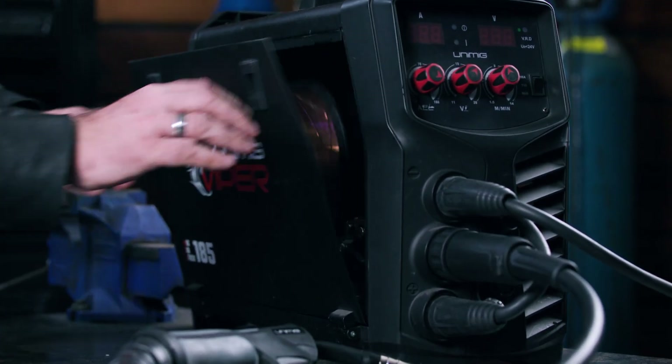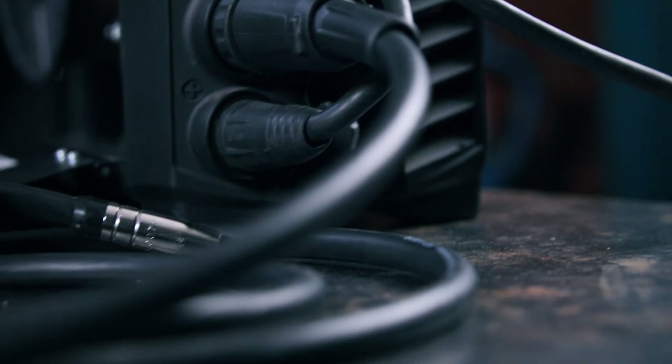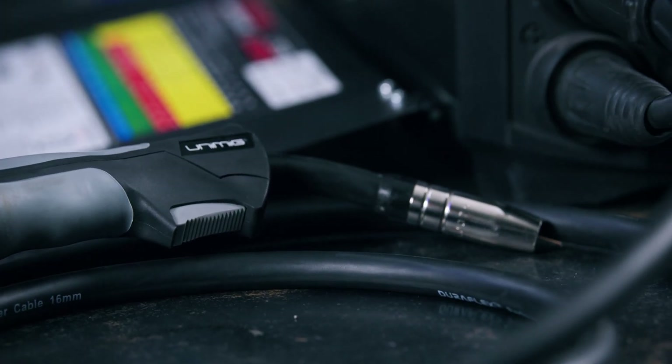G'day and welcome back to Unimig. Like with most welding issues, wire feed problems can be caused by a number of things and you want to check them all to make sure that you fix them permanently. Starting from inside the machine and working our way through to the torch, here's how to troubleshoot for every potential issue that you might face.